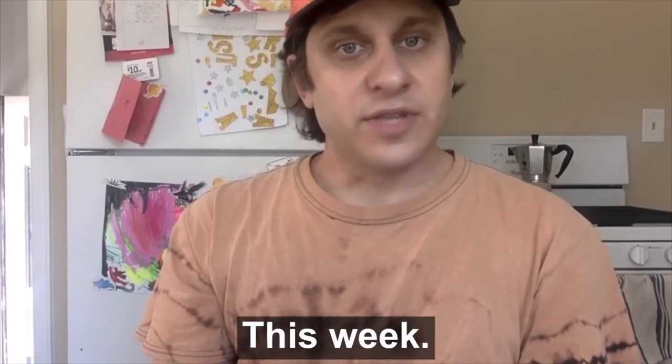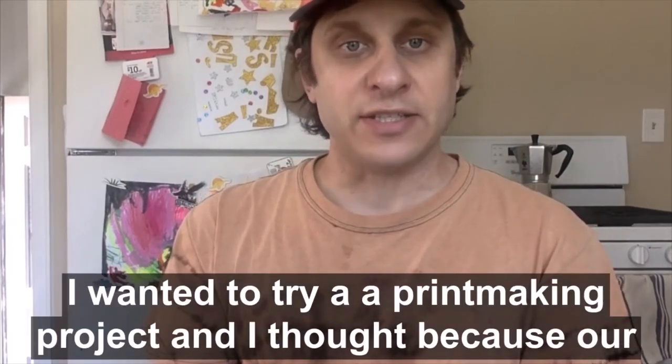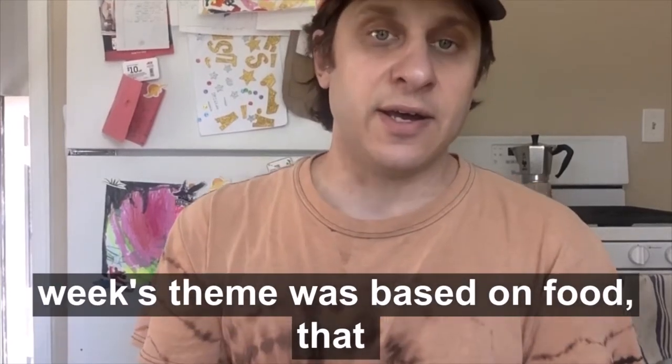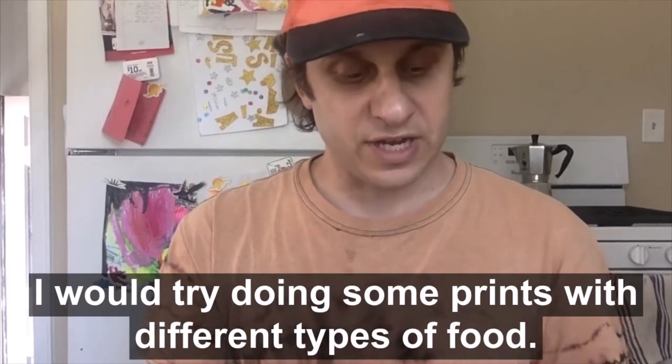Hello! So this week I wanted to try a printmaking project, and I thought because our week's theme was based on food, that I would try doing some prints with different types of food.